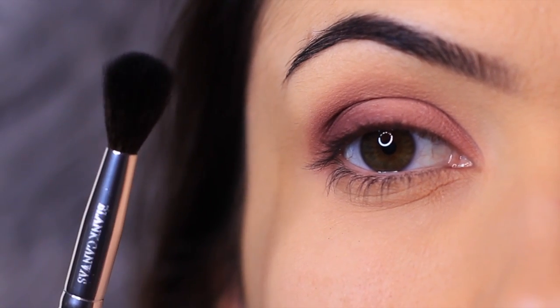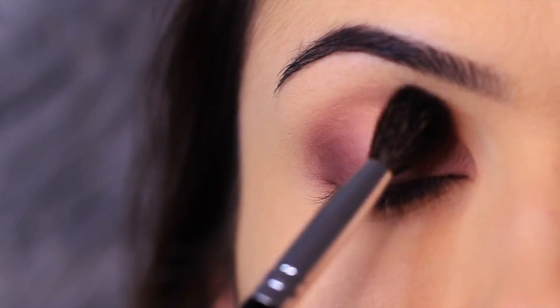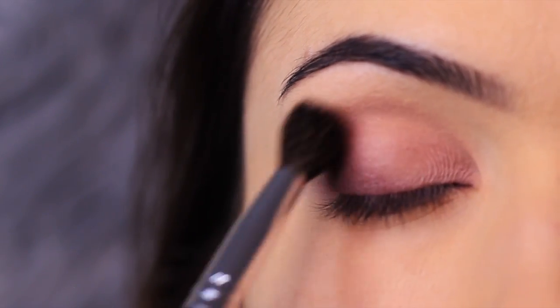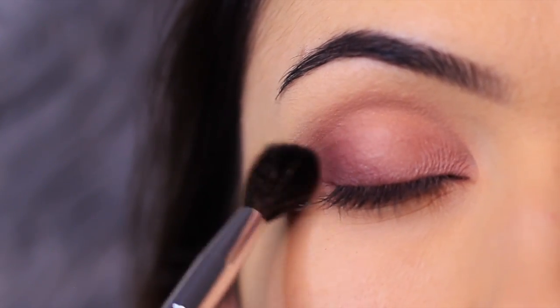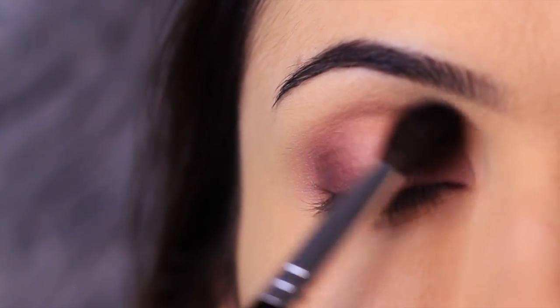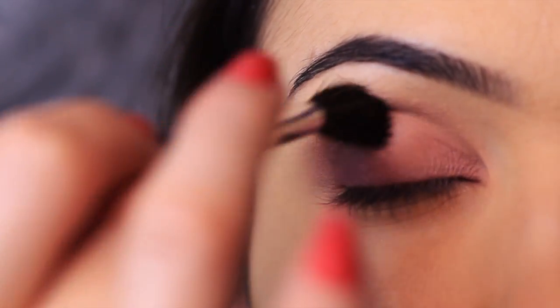Taking a clean brush next, I'm going to very lightly blend over the eye area. Using a clean brush — free of any eyeshadow — just make sure you're very lightly blurring. Because we are using matte eyeshadows, we want to make sure that our blend is maybe three to five seconds only, very lightly gliding over the skin. You really don't need to do too much work.